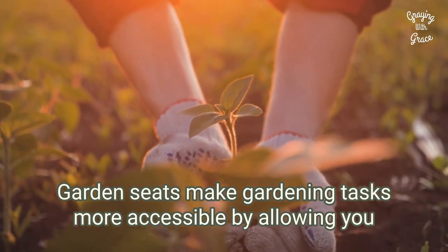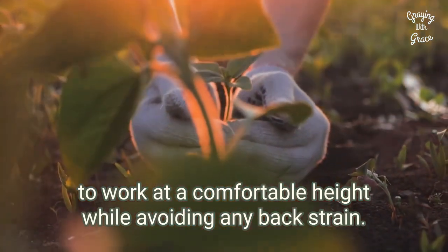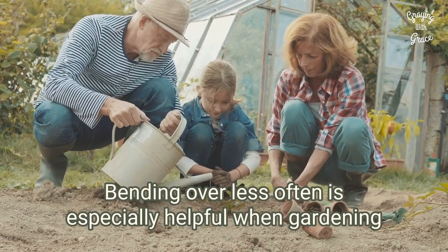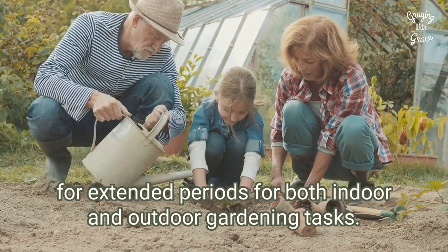Garden stools make gardening tasks more accessible by allowing you to work at a comfortable height while avoiding any back strain. Bending over less often is especially helpful when gardening for extended periods, for both indoor and outdoor gardening tasks.